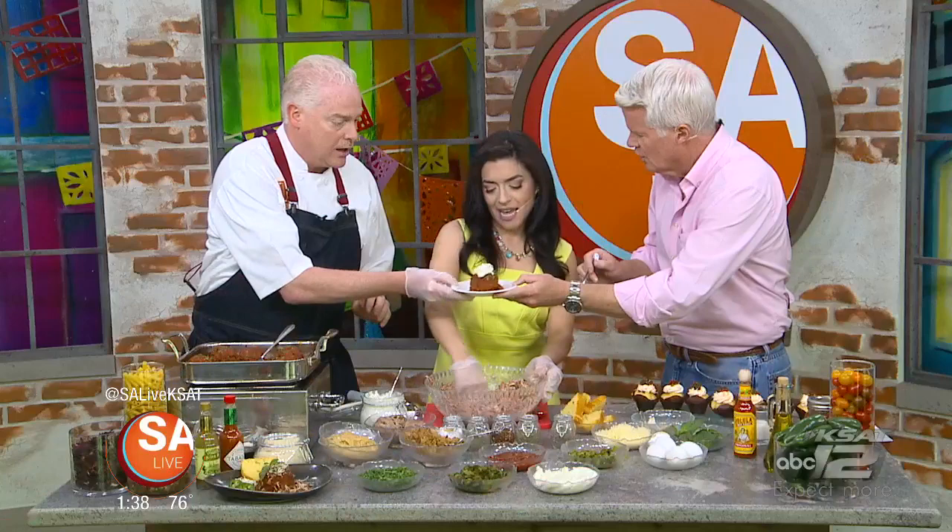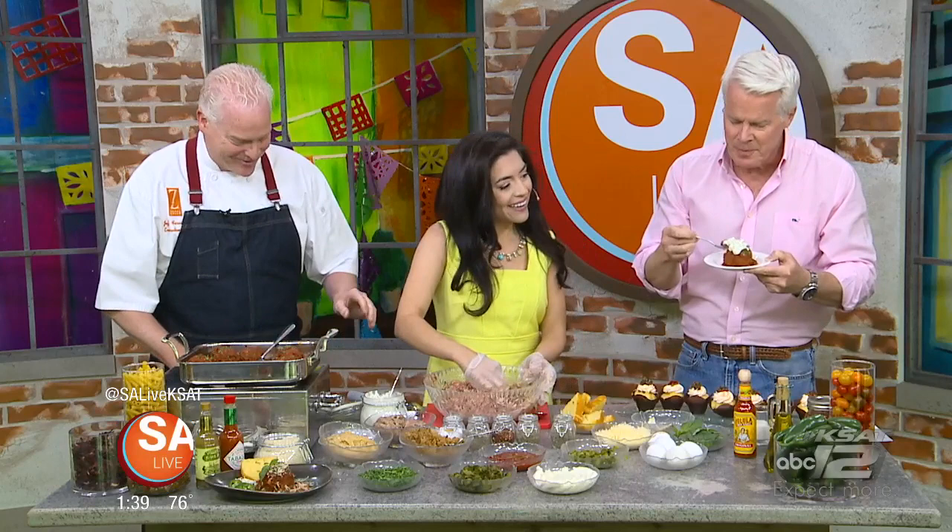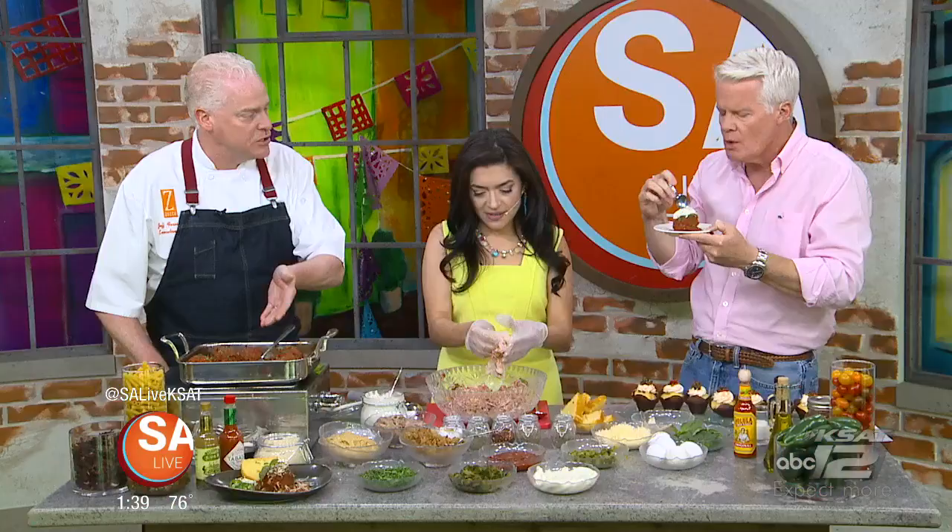That ricotta has some jalapeños in it as well. Can't wait to try that. He's tasting it for you here — see how he's eating that? That little bit of a kick from the jalapeño in there. Just a nice flavor.